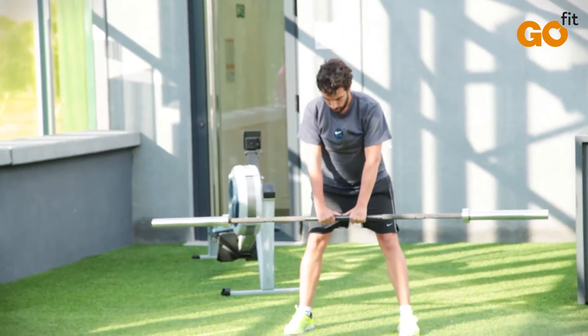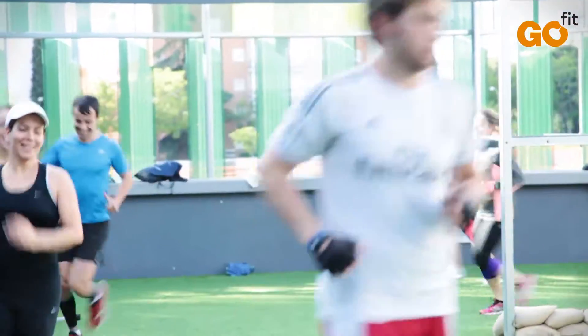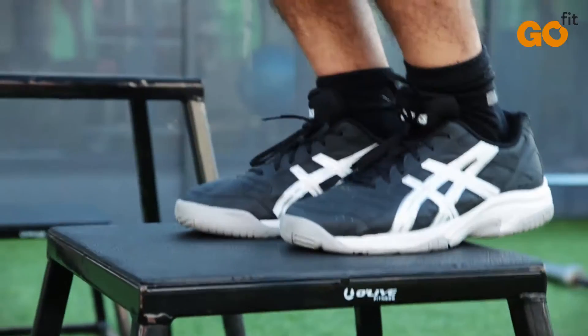Each session can be adapted to each person, playing with the intensity and duration, the strength and speed, and the difficulty of the exercise from a technical and coordinated point of view.